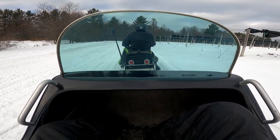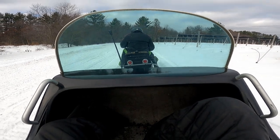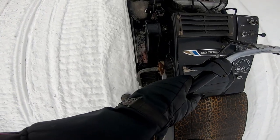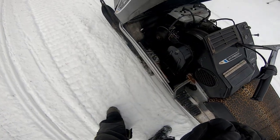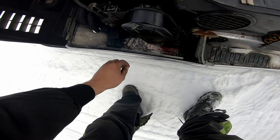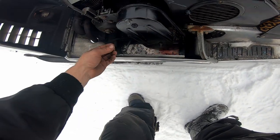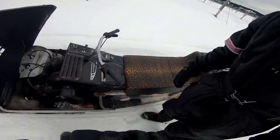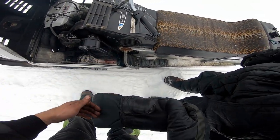That doesn't look good. Uh-oh. Oh — you got the chain case fluid? Is that from the chain case? That little bit of red, that was always lighter.